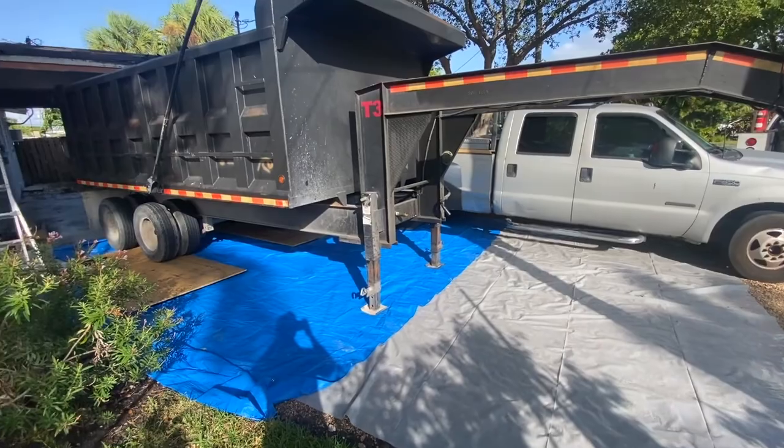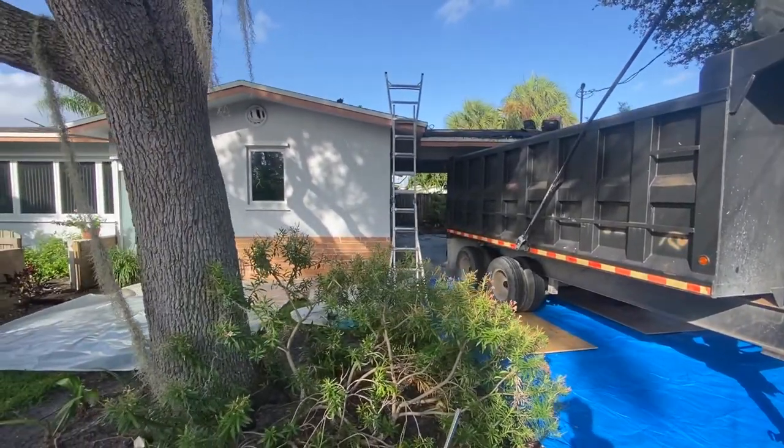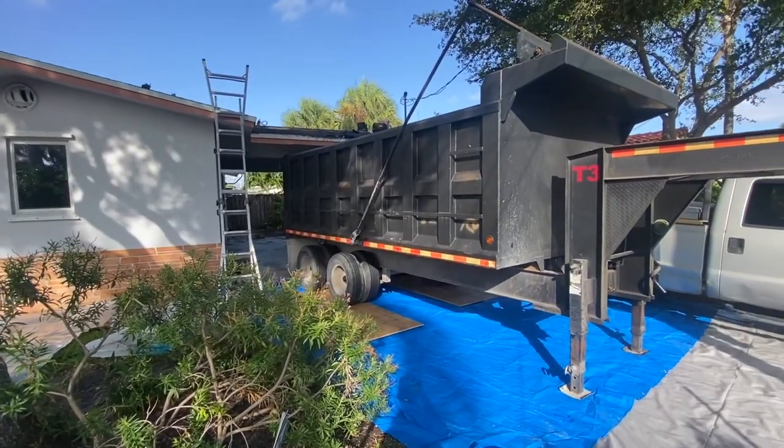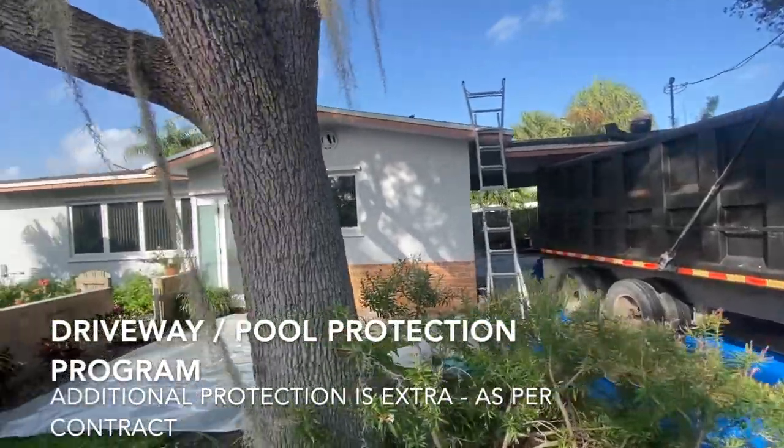We have protection here for our dumping equipment. We include basic protection in the price. Enhanced protection, like covering a pool, is usually an additional amount.